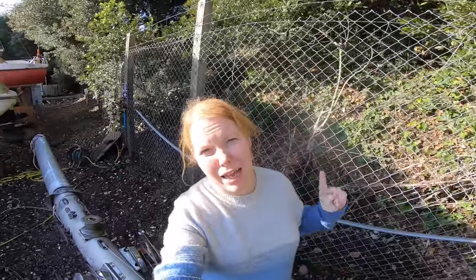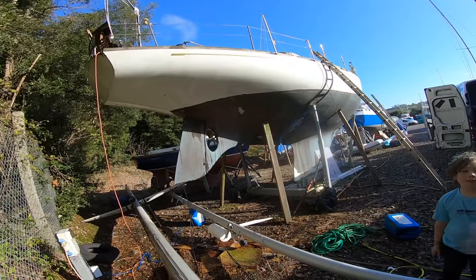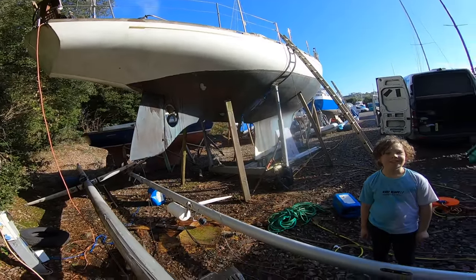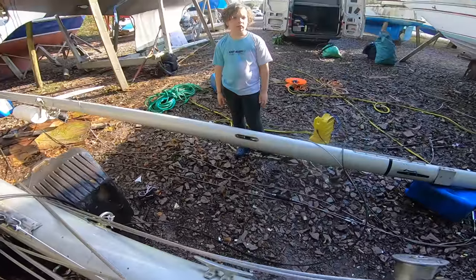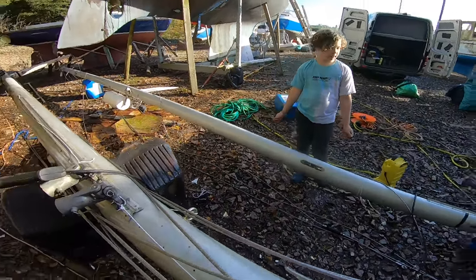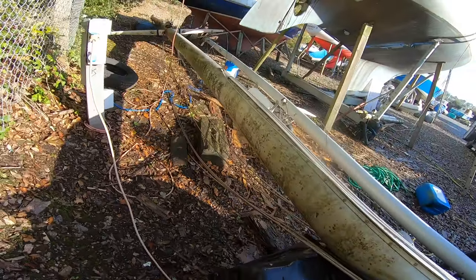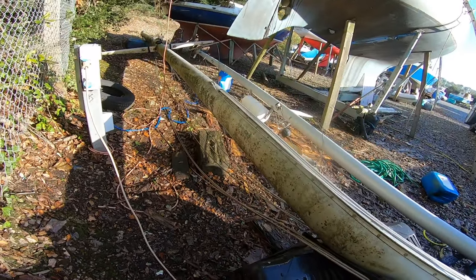The sun is shining and we are here working on this boat. Jack and I are just cleaning the mast - we've done the mizzen mast. Jack's been doing a great job. You can see it's pretty green and manky, so we're just working on that today.